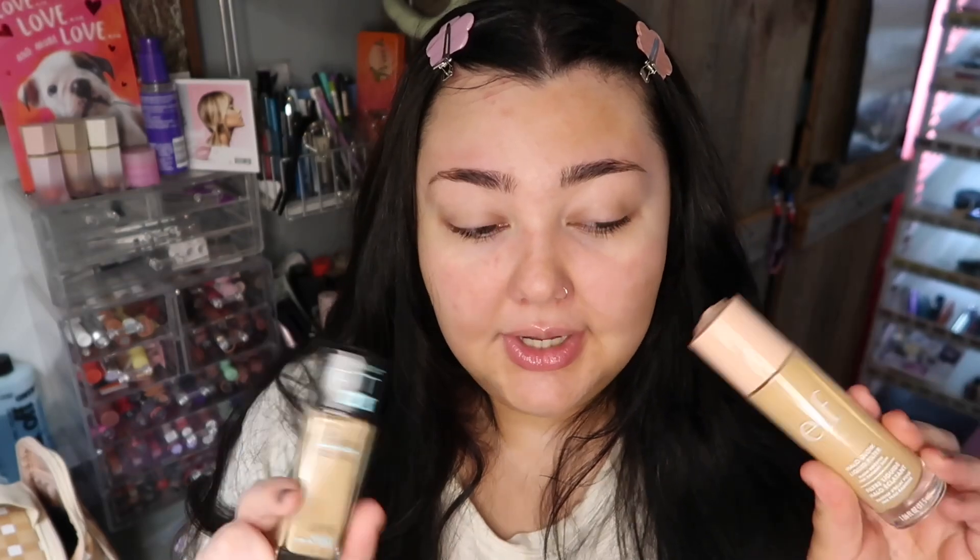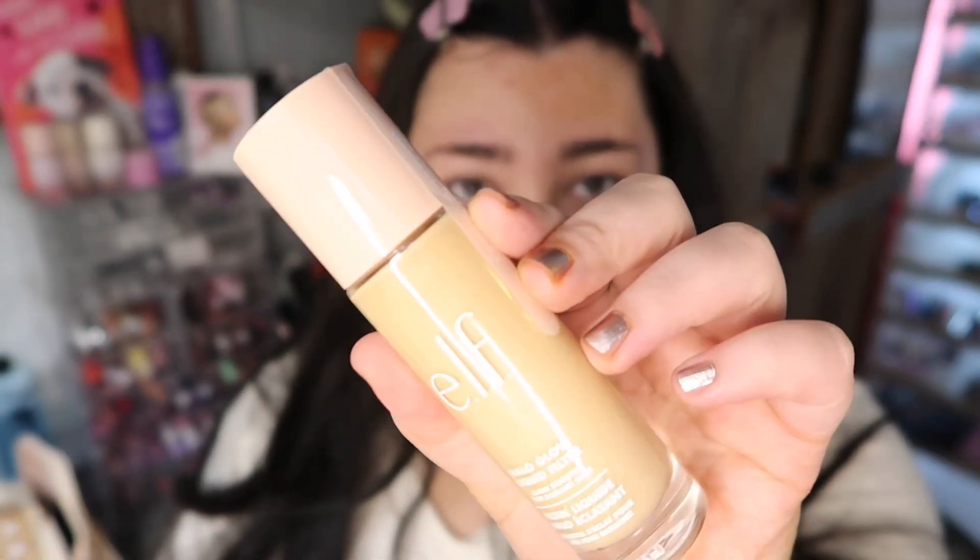I did pick up a product that's been talked about so much — I got the ELF Halo Glow Liquid Filter Glow Booster for radiant skin. I got mine in the shade Fair Light. They either had Fair, Fair Light, or a bunch of deep shades, so I went with Fair Light. We're going to try this out underneath one of my favorite foundations, the Maybelline Fit Me Matte and Poreless. I have more combo oily skin so I'm a little nervous but also excited because I think it could make the skin look really healthy and juicy.